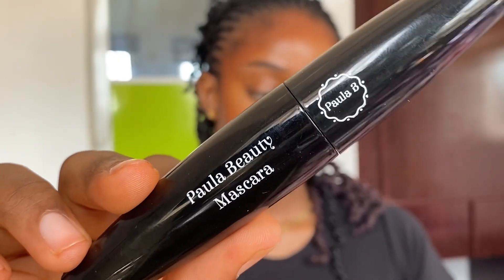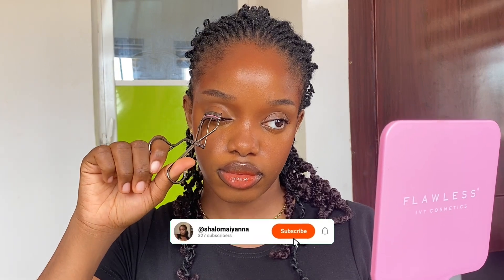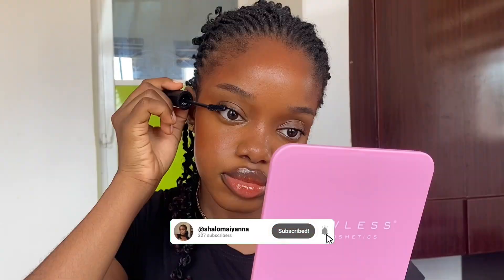This is the finished look, but I can't forget my mascara. This mascara is from Polar Beauty — it's the Lash Pomper, which focuses on volume and length. After curling my lashes — which I always do — I go ahead with the mascara. And that's it for our glowing summer makeup! I hope you enjoyed this tutorial. Don't forget to like, comment with any other makeup tutorial you'd love to see, subscribe, and share. Bye!